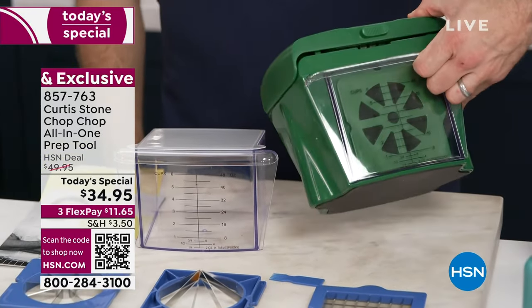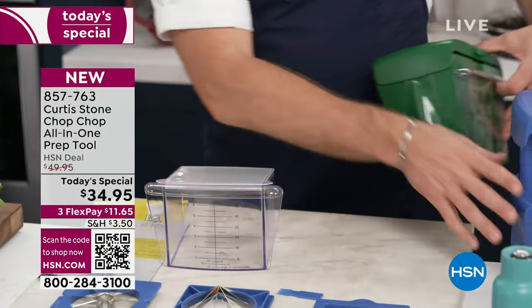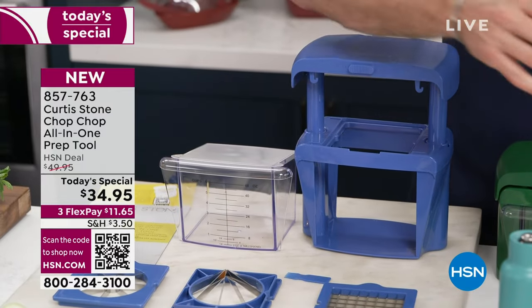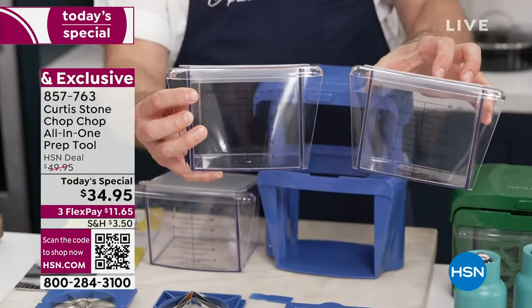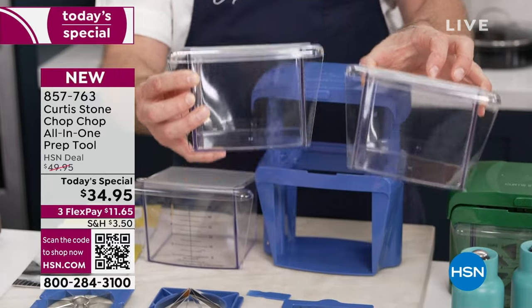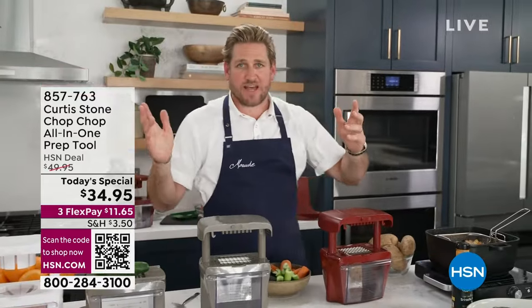When you push the lid down and lock it, that's how much space it takes up in your kitchen. We've also included a rubber non-slip mat. We've already sold nearly 2,000 of the extra storage bins — they're only $14.95 for two. They're wonderful for storage, and they may sell out before tomorrow, so tonight might be your only shot.